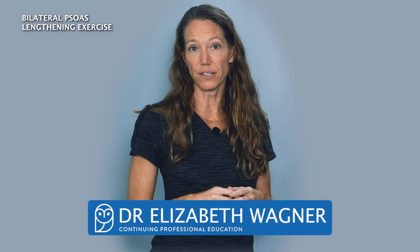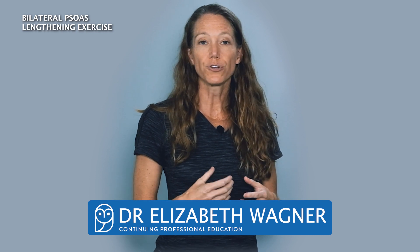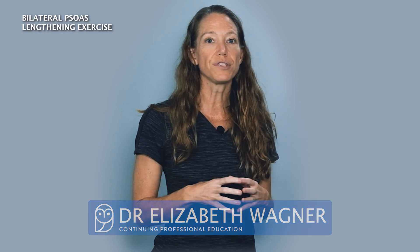Now I'll demonstrate one technique for bilateral psoas lengthening. The next set of exercises incorporates sacroiliac joint stabilization in order to restore symmetry in the pelvic region and reduce any sacroiliac joint dysfunction.